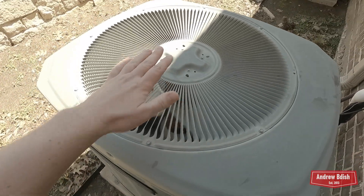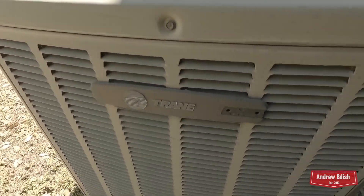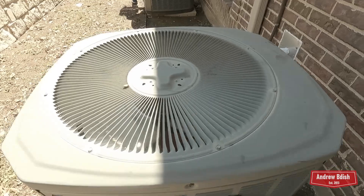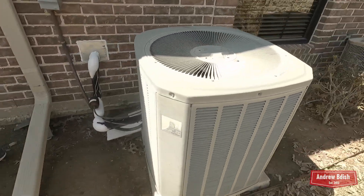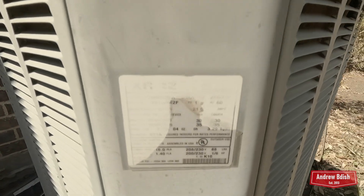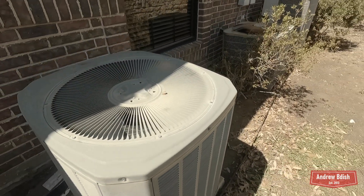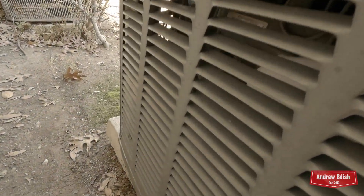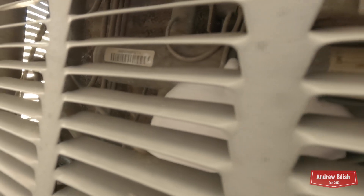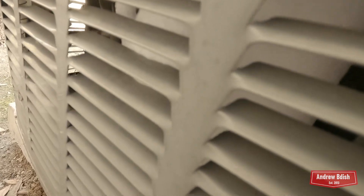Frozen solid. It's from 2002 and it's a three-ton. There's the reversing valve right in there. I see something else is frozen in there too.